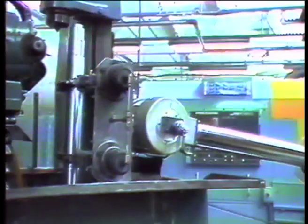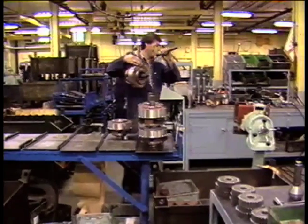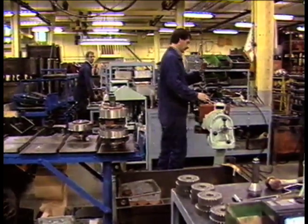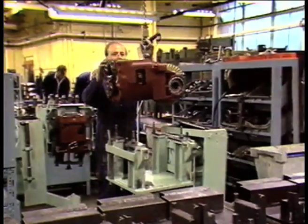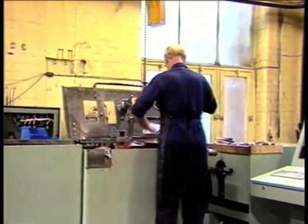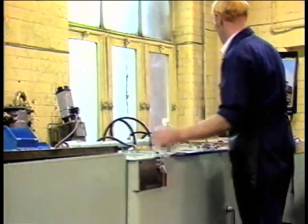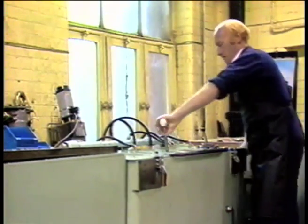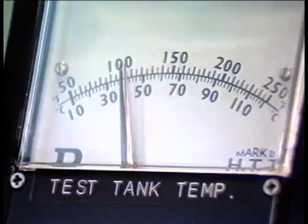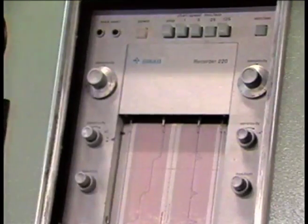The 94 series tractor can be equipped with either a standard Synchromesh gearbox or with the Case Hydroship unit, seen here being assembled and tested. The test is to ensure low noise working and correct options.